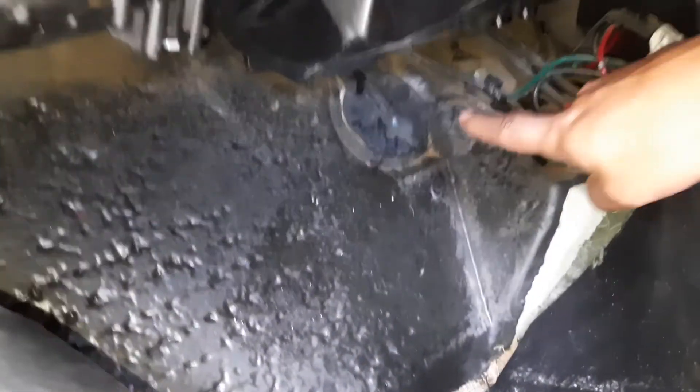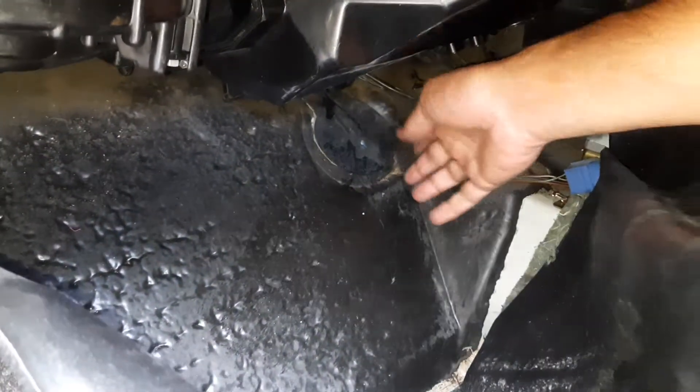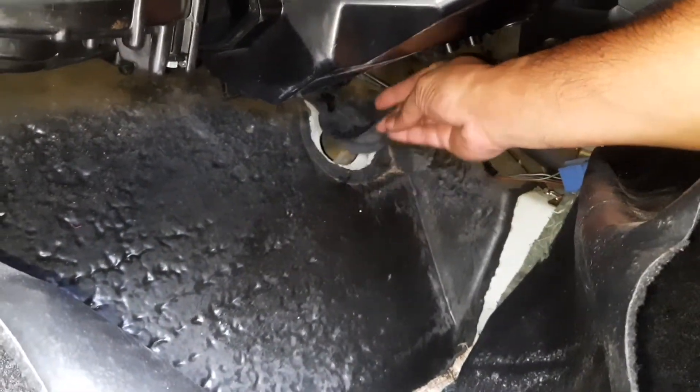So this is a Maruti Swift model, and the drain pipe is on the right top corner. So you slowly take it out.